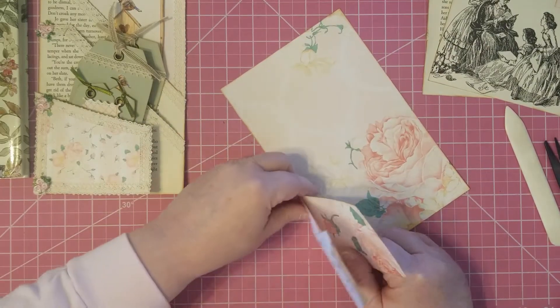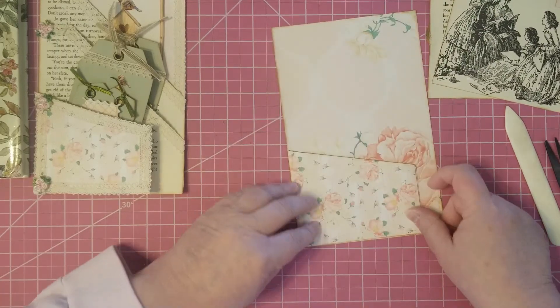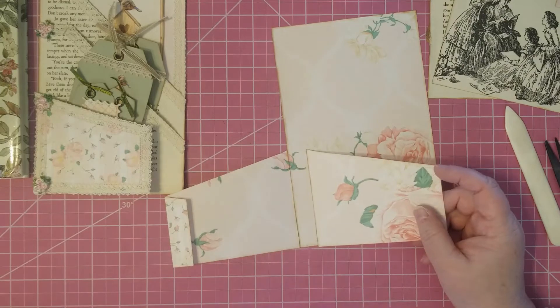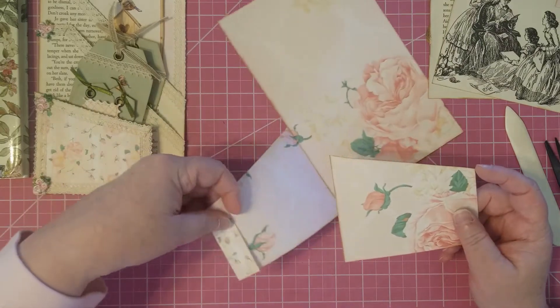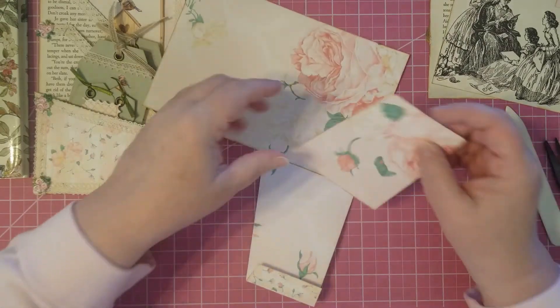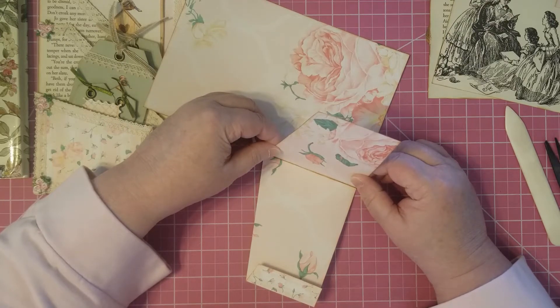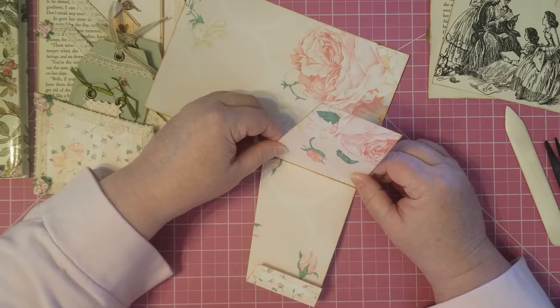So we've got our pocket ready to make now — super simple and easy. I'm not going to use any double-sided tape on this because it's just a simple little pocket that's not going to be too complicated.